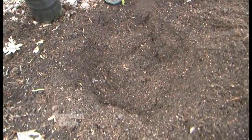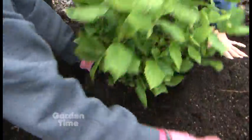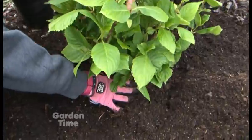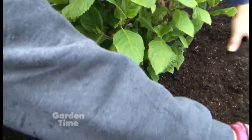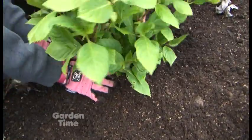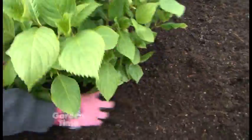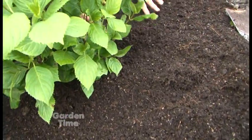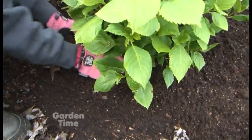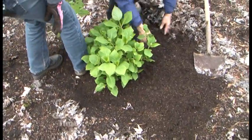Two to three times the width and about one to one-and-a-half times the depth. What about planting depth — crown at soil level? I do it at soil level or just barely above, because it might settle a little bit. That's right, you don't want it to go below, because then it gets too wet too, especially in our rain. And just firm it down a little bit — I like to do a little stepping around it.